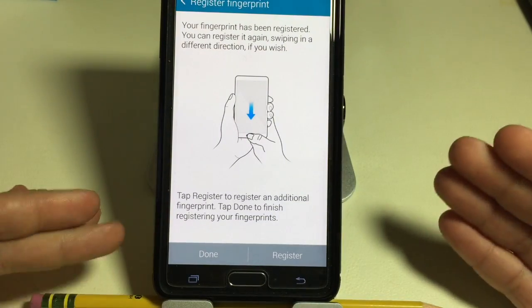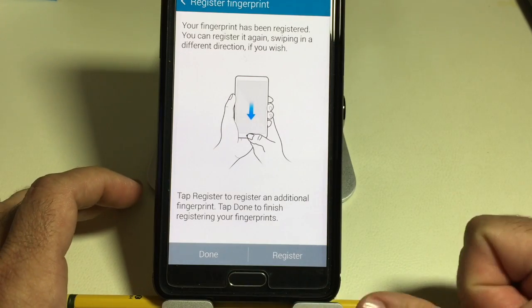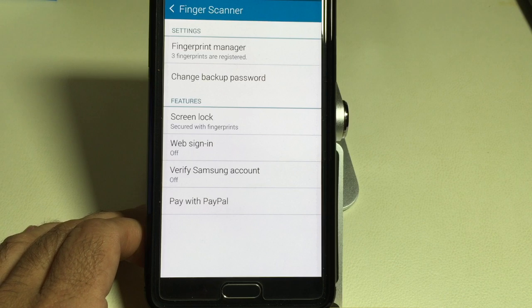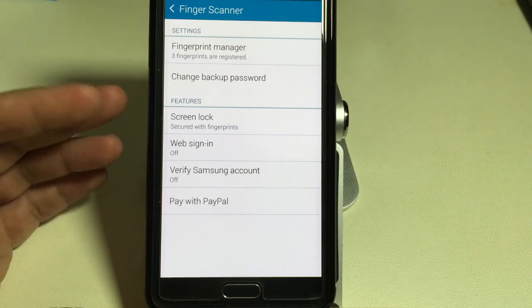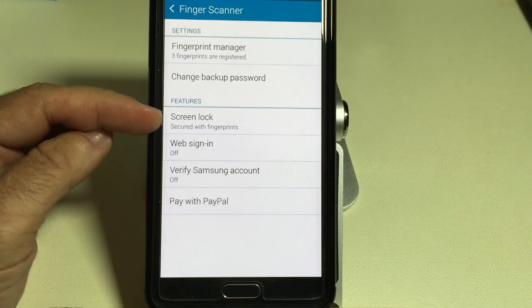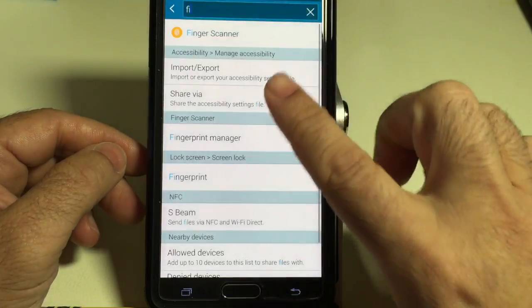That's all you have to do, and that's a tip on how to scan. The next time you swipe your finger, it's going to recognize it because you've done it in so many different ways. Now that you've registered your fingers, we've already set up the ability to use your fingerprint to sign in when you turn on your phone.